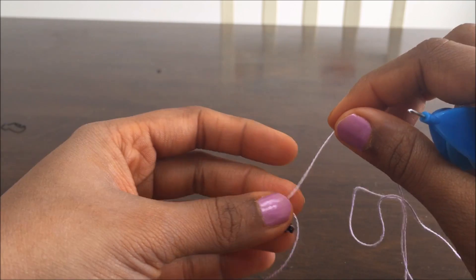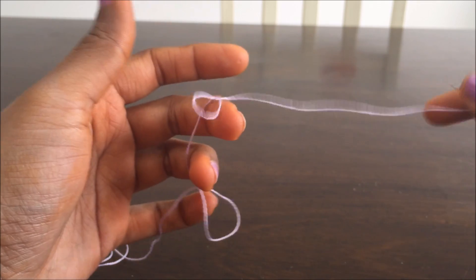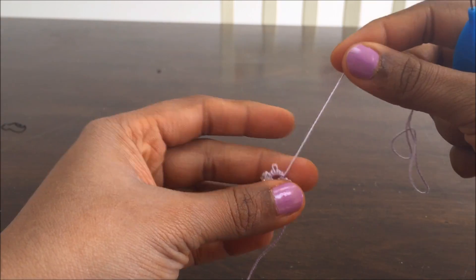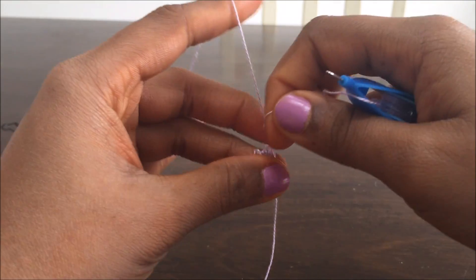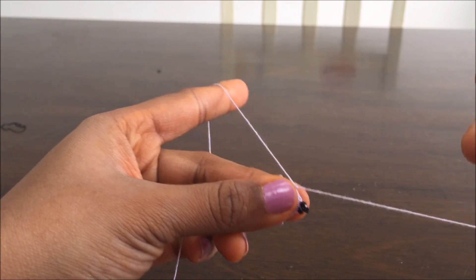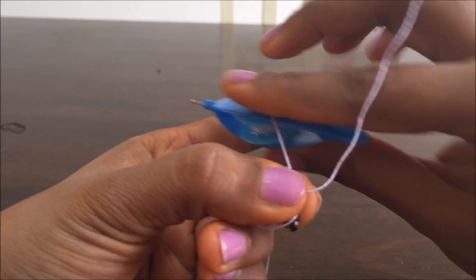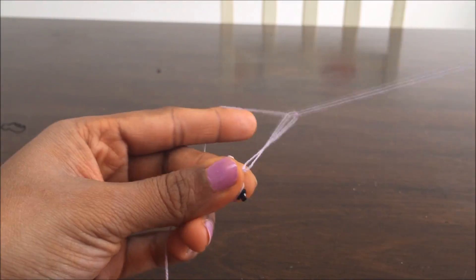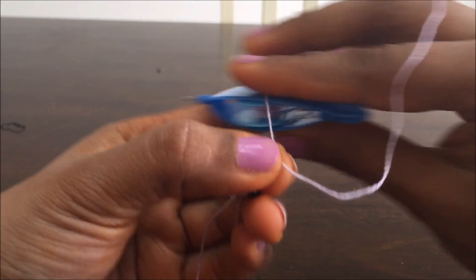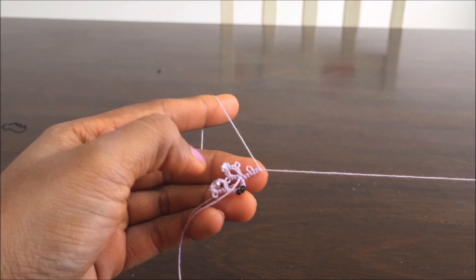Now I also want to show you how to make a split ring. For making the split ring, we again need to work on the thread coming from the shuttle. I'm going to wrap the thread to make the ring, and I'm going to do half of the ring. Because my ring is three-three-three-three, I need to make six out of the 12 double stitches in the ring. I'm going to make six double stitches using my shuttle thread — three double stitches, then a peacock, then three more double stitches. So that's one half of the ring.